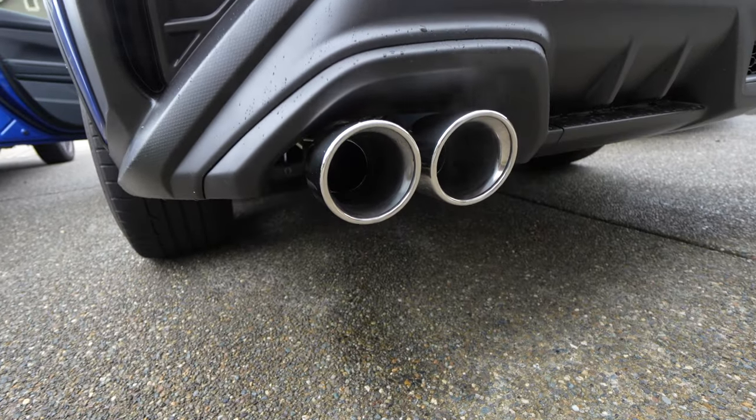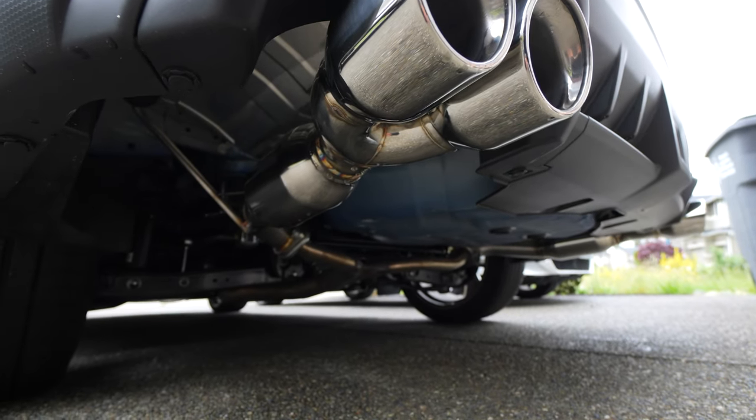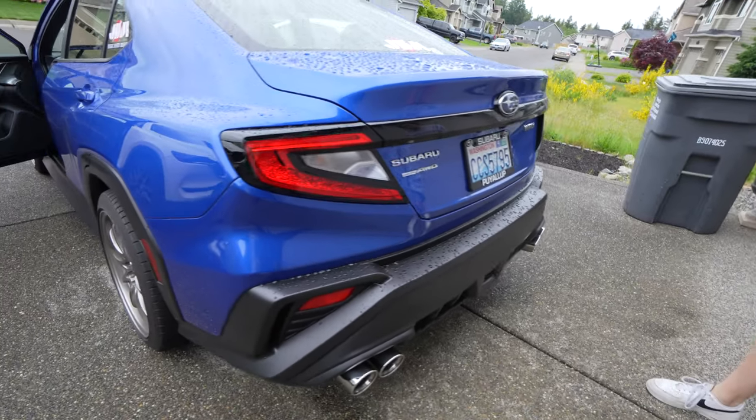I'm curious to see how loud it is under acceleration versus the old one, and how quiet it is when cruising. I'm going to grab my daughter, hop in the car, take it for a quick drive and see what it sounds like. If anyone has the exhaust pipes without the resonators, let me know — these are just a touch louder at idle than the stock ones in my opinion.